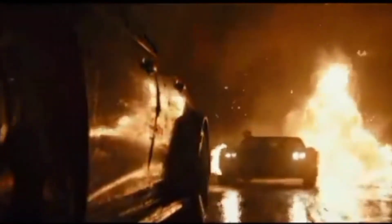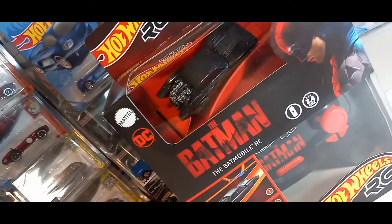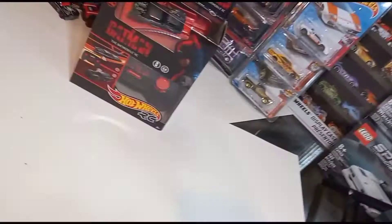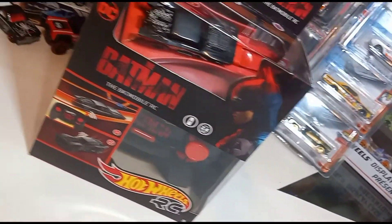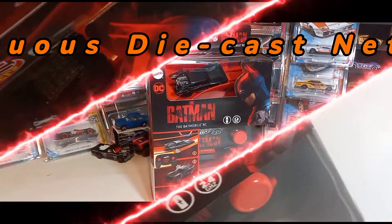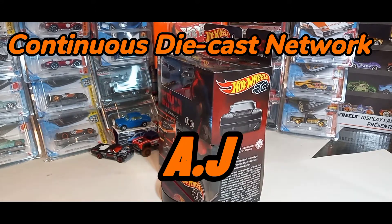I got you! Welcome to the Continuous Diecast Network, an unboxing and review. I'm your host AJ and welcome to my channel.